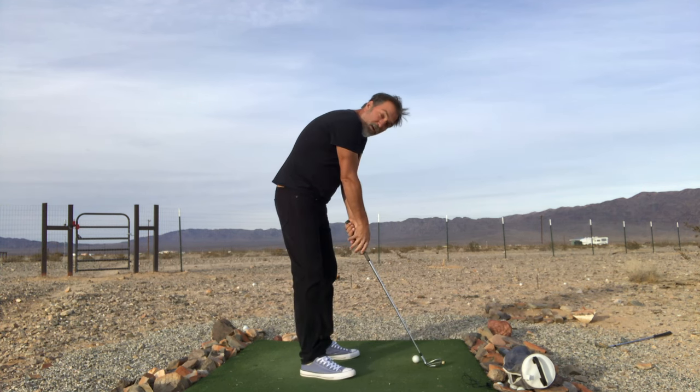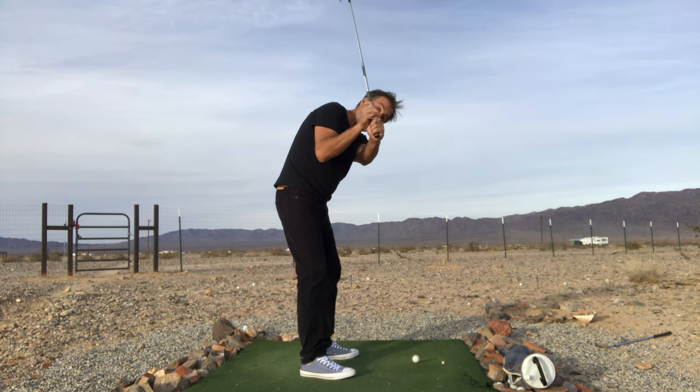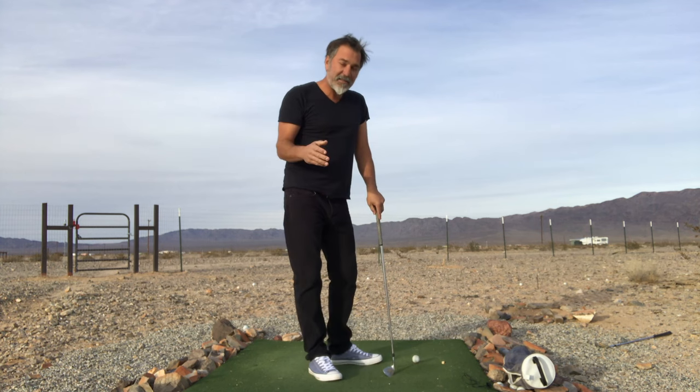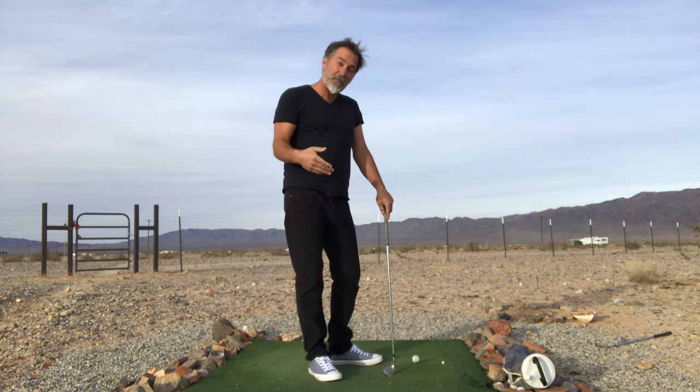Notice this: if I had a really weak grip where my right hand is on top of the club, I'm also going to take away the club more steeply and more upright. That has nothing to do with my movements — it has everything to do with my grip, which is my setup position.